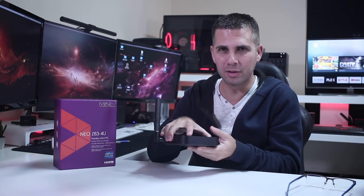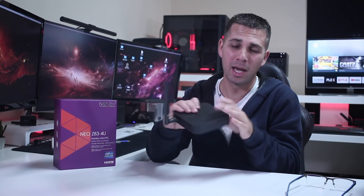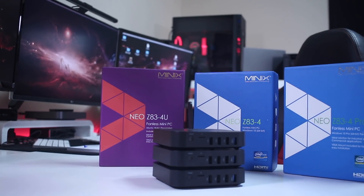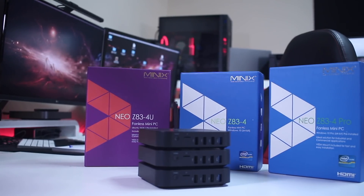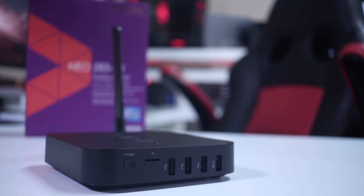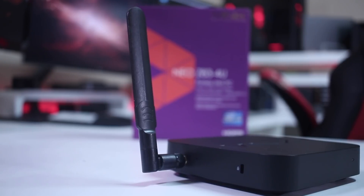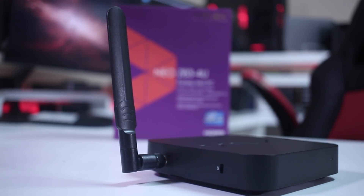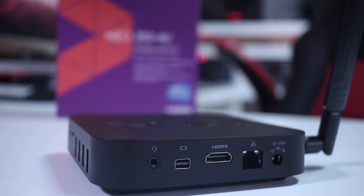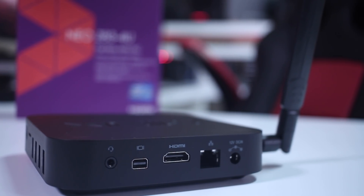One of the things they all have in common is the really nice plastic build quality, and in terms of connectivity they share the same layout. On the right-hand side we find three USB 2.0 ports, one USB 3.0 port, one micro SD card slot, and a power button. On the left-hand side there is the external antenna connector and a Kensington lock. At the back we have a headphone jack, a mini DisplayPort, HDMI 1.4, gigabit Ethernet, and a power input jack.